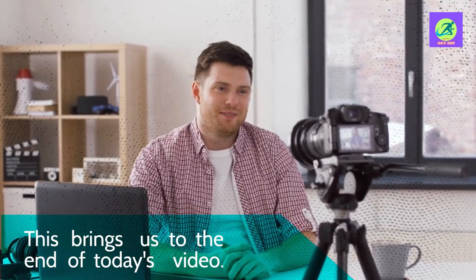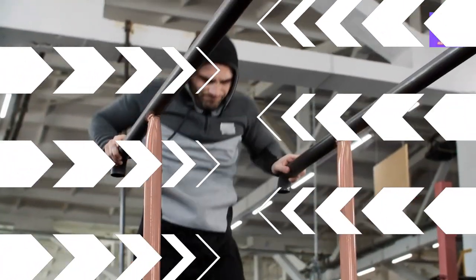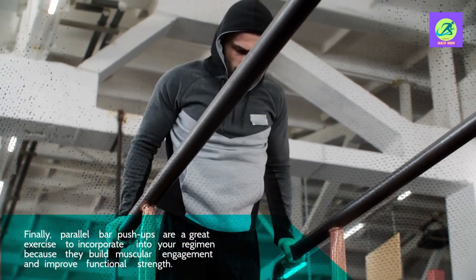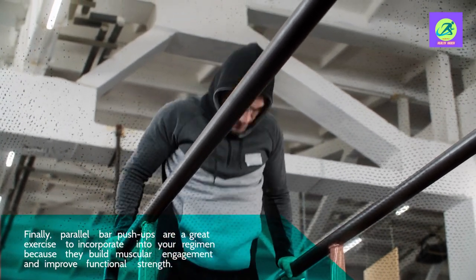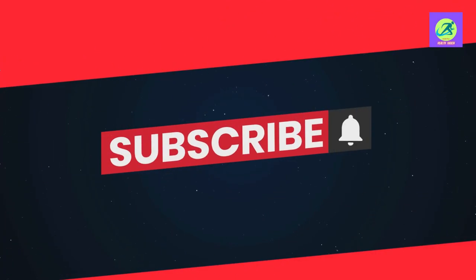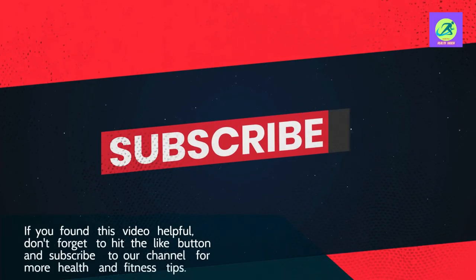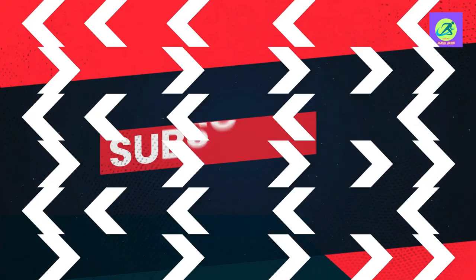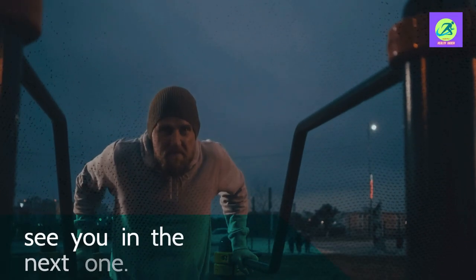This brings us to the end of today's video. Finally, parallel bar push-ups are a great exercise to incorporate into your regimen because they build muscular engagement and improve functional strength. If you found this video helpful, don't forget to hit the like button and subscribe to our channel for more health and fitness tips. See you in the next one!